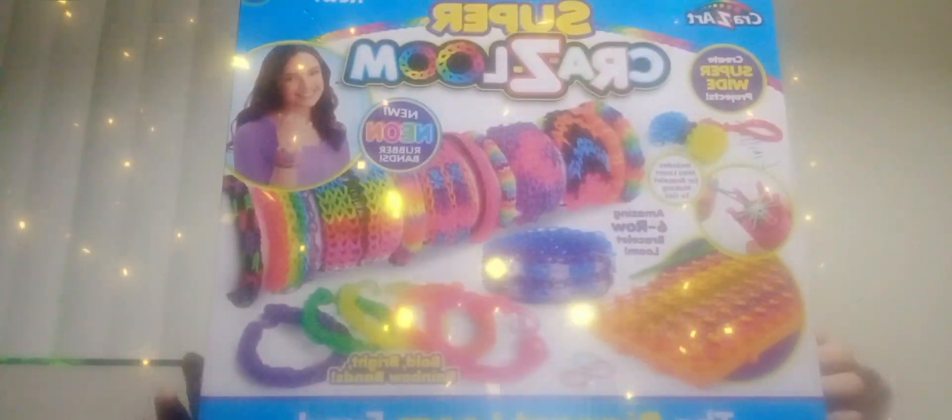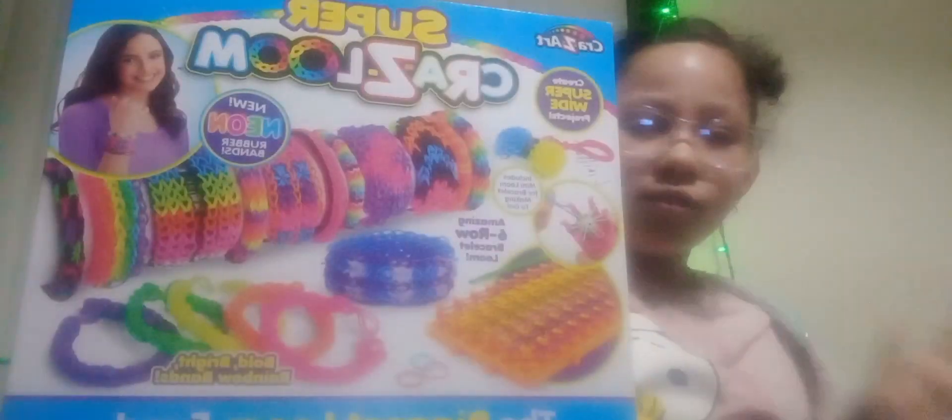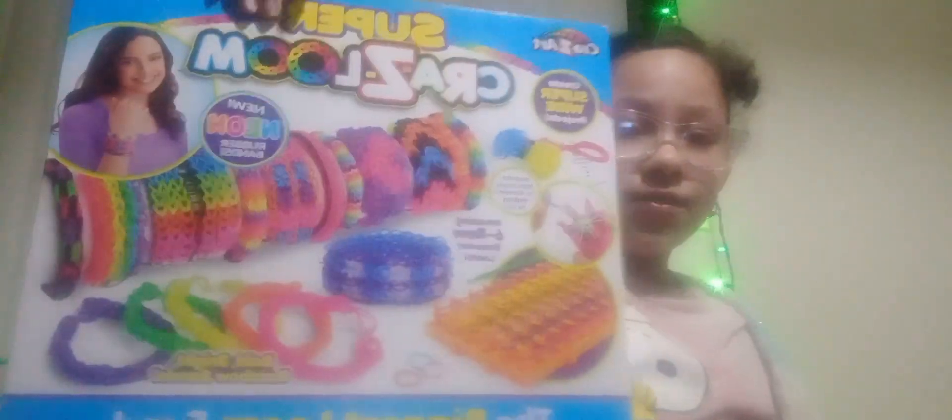I want to unbox a present I got for Christmas. I got this crazy room bracelets little box where it comes with tools, rubber bands, all different designs you can make. Let's see what I got — okay, let's open it.